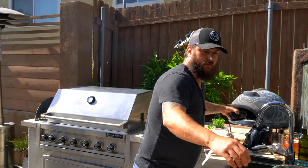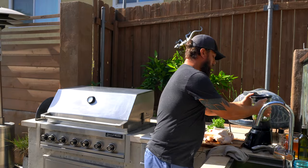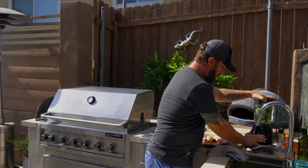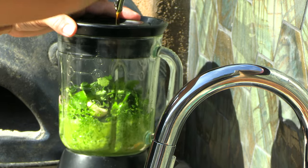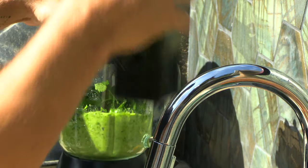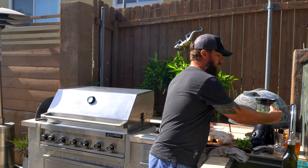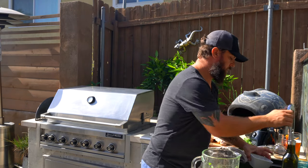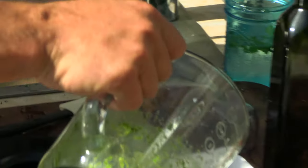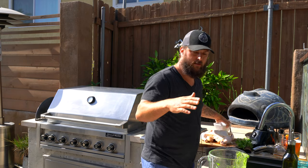Take everything over to the blender and blend it up. We'll reserve this for later — this stuff is like gold. Everybody loves it. It's a great sauce to just put over anything.